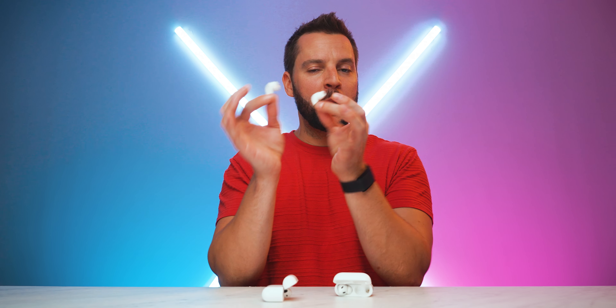Both pairs support track controls through the stems — play, pause, skip, backtrack, noise control toggle, and hands-free Siri. The difference is the AirPods 4 use a force control system while the AirPods Pro 2 use a touch control system. The AirPods Pro 2 also allow you to swipe up or down on the flat part of the stem to control volume, which is one of my favorite AirPods features — an obvious win for the AirPods Pro 2.